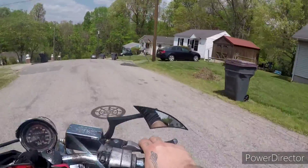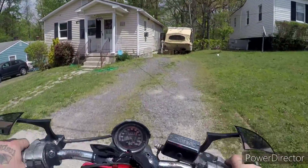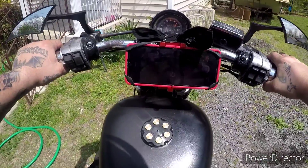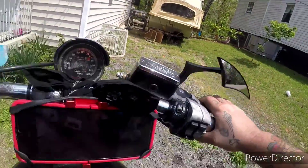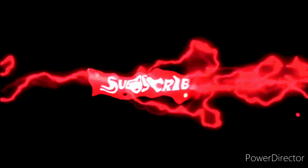Is that a pile of mulch right there? I'm gonna wash the bike so we're gonna go under here. If you like the video, guys — like, share, comment, all that good stuff, and we'll see you in the next one.